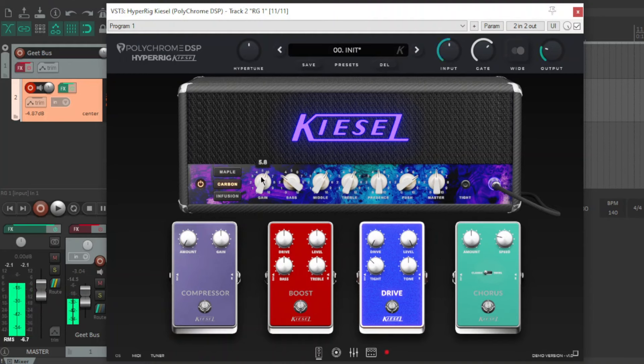It sounds kind of cool. I'll turn the gate up a bit more. Yeah, great tones so far.